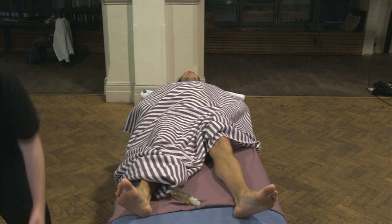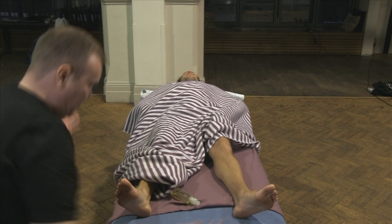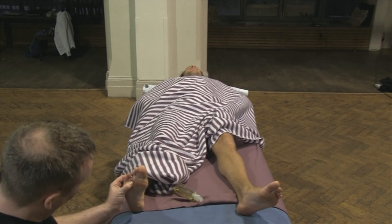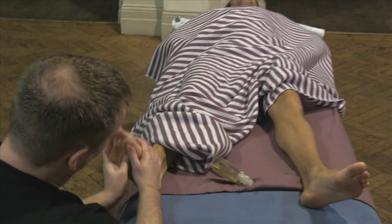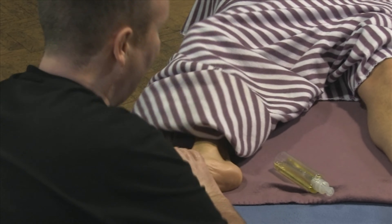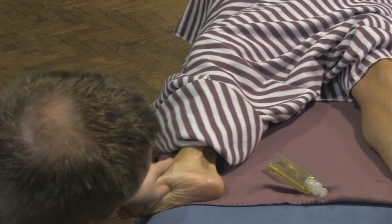You can also work the feet from this position — you can grab the stool. It's a lovely position to get into the feet. You can really get in between the toes here, work the soles of the feet. With the leg at a slight angle, you can come in and work like this.